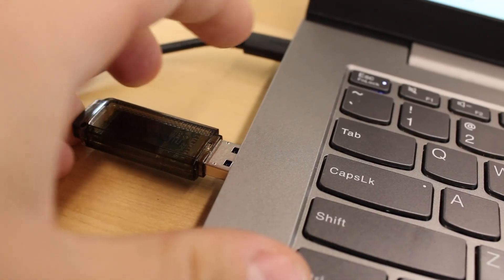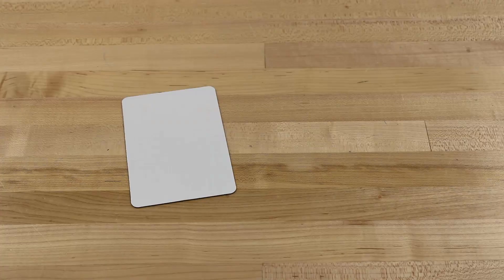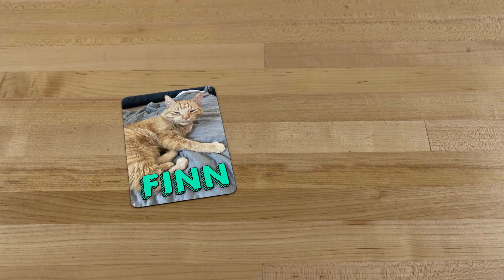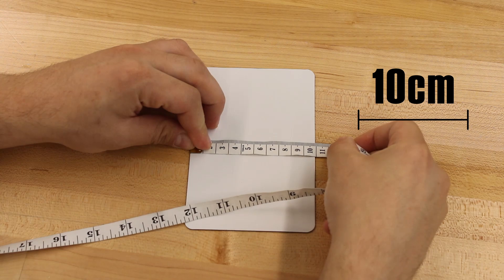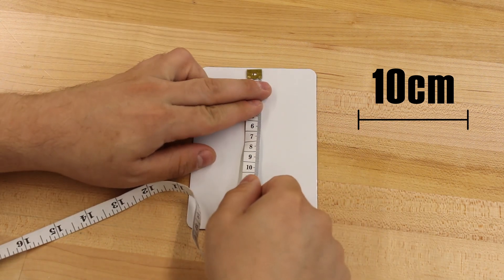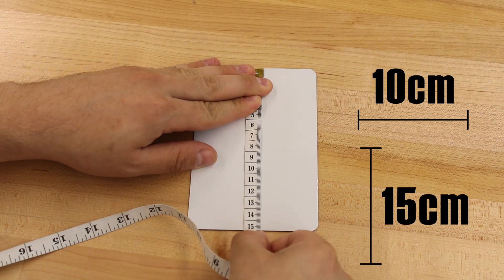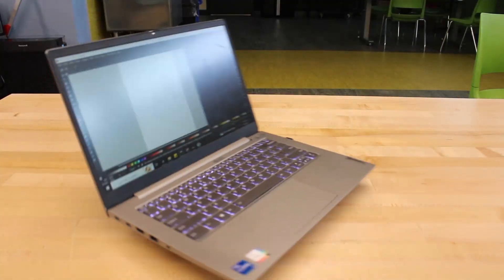Now, with file in hand — or rather computer — we can go ahead and print out the soon-to-be masterwork. As for the item we'll be using in this video, I'm just going to make a simple magnet featuring my cat, Finn. Our first task is to make sure that our image will actually fit onto the item we are customizing. In this instance, I'm going to measure the magnet I'll be using, which comes to about 10 centimeters by 15 centimeters. Now, with these numbers in mind, let's hop on over to the computer.